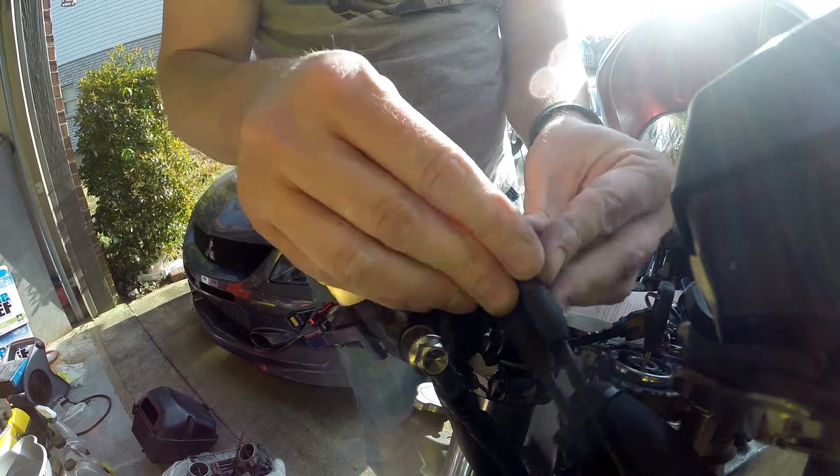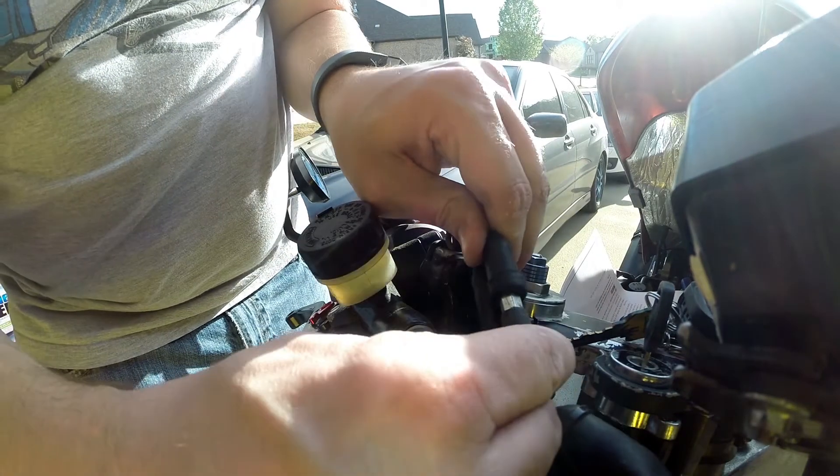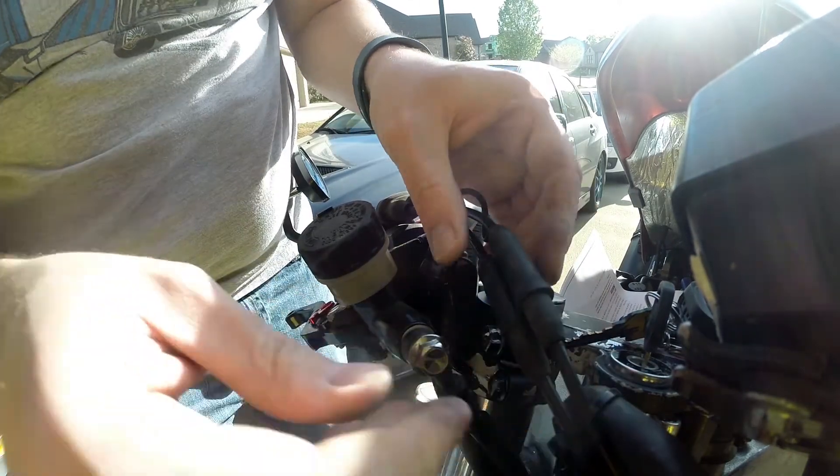I like to roll these boots back, and then once they are slid all the way on, you can roll them over the top and they seal up really good.